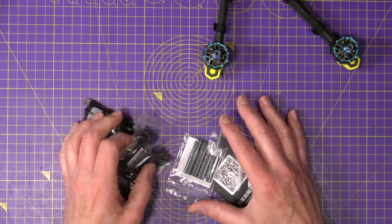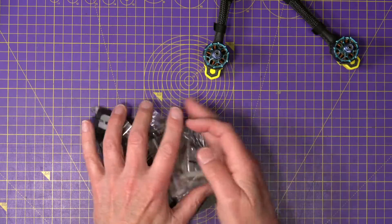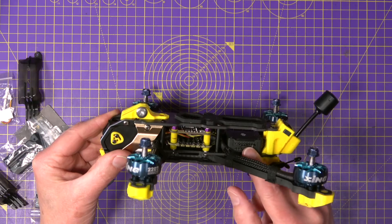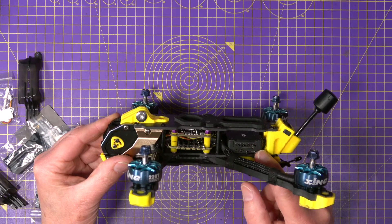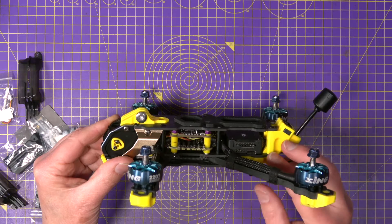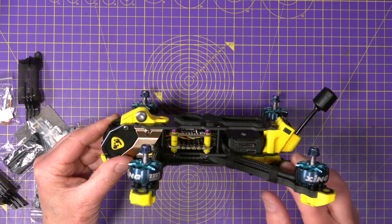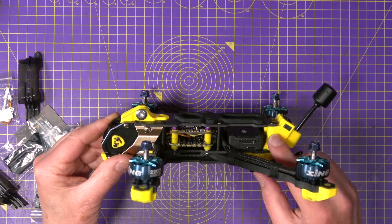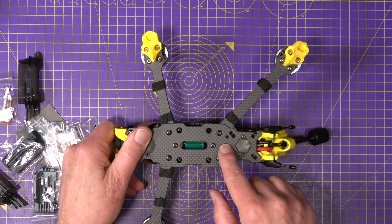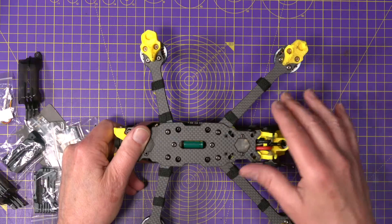The advanced version that I reviewed last month has actually got plenty of space in the back to mount just about any VTX you want to use. There's plenty of room to fit analog or digital VTX, but you're going to have to find a way to fix it to the frame. There's plenty of pre-drilled holes in the bottom, so it's not going to actually be that hard.